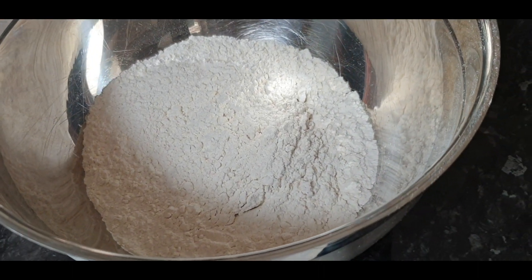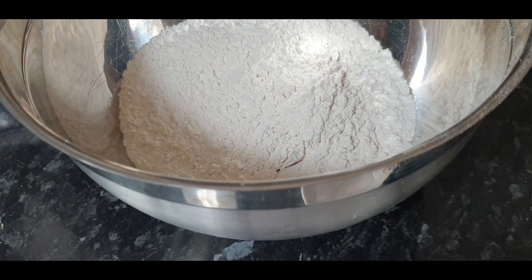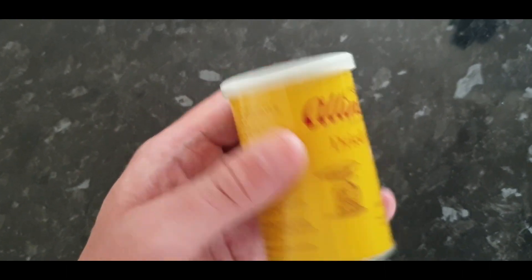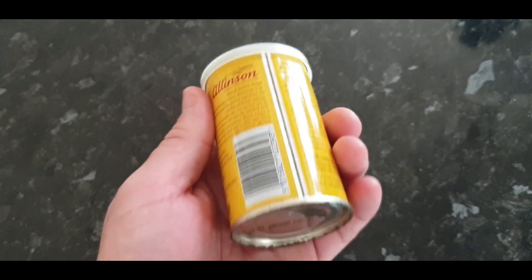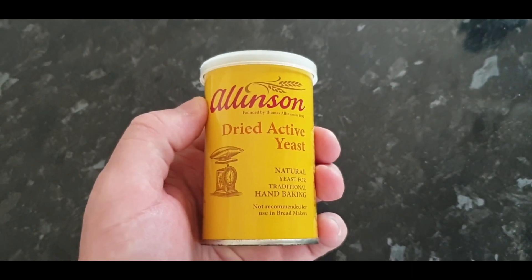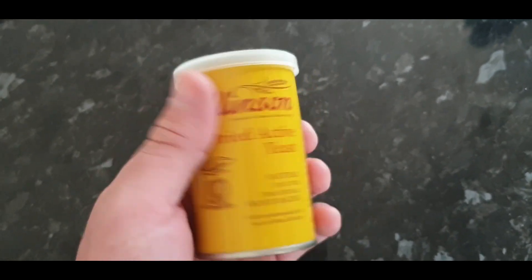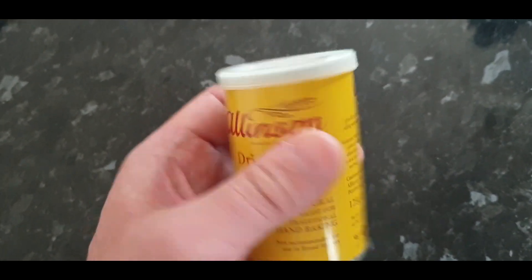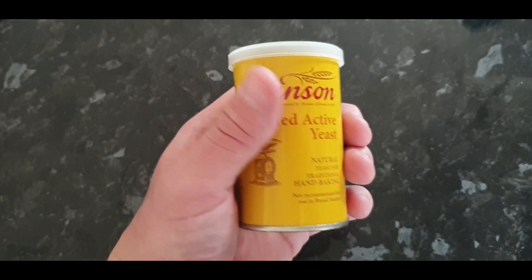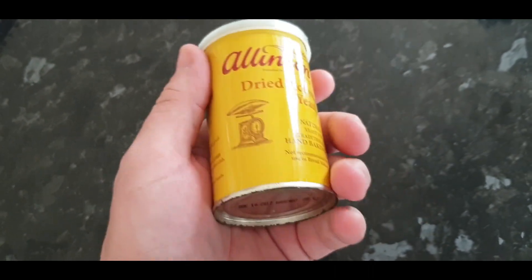The ingredients for this loaf are so simple — there's 420 grams of plain flour. You can use plain flour, bread flour, or even self-raising; it will work with anything you've got in the cupboard. This yeast actually went out of date in 2012 — I'm going to show you a quick tip at the end of the video on how to double-check if your yeast is still viable and will work.